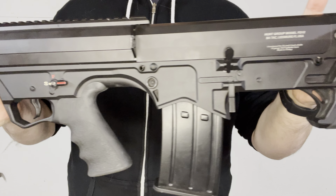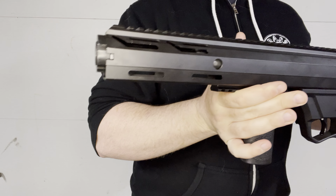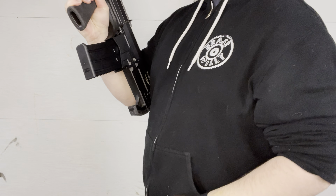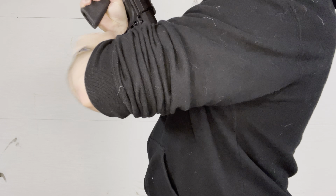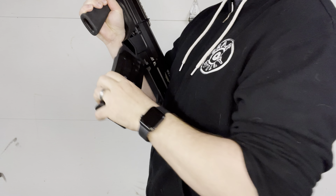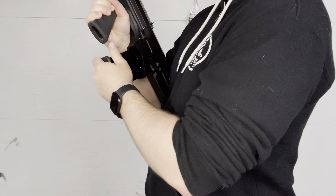This version of it is pump action. They do make semi-automatic versions of it, but this one being pump action, it is legal in most states because this is magazine fed. It holds 5 rounds, they do make 10 round mags, and they also make 20 round drums with this guy, which is pretty cool.